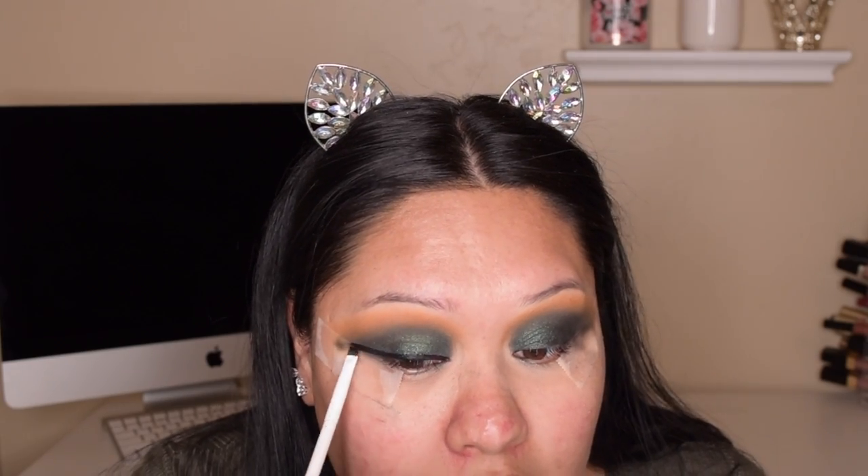Now I'm going to sketch out my wing with the Inkglot gel liner in 77. Then I'm going to pop on my Flutter Lashes in Captivating.